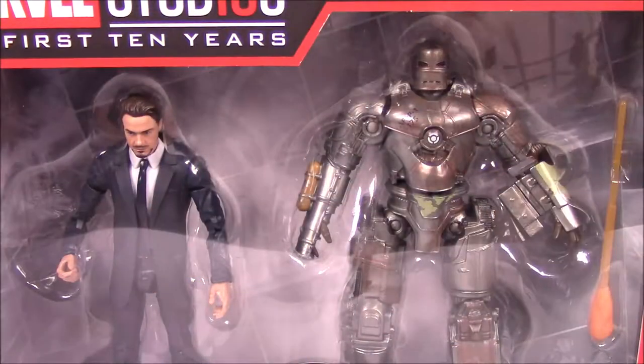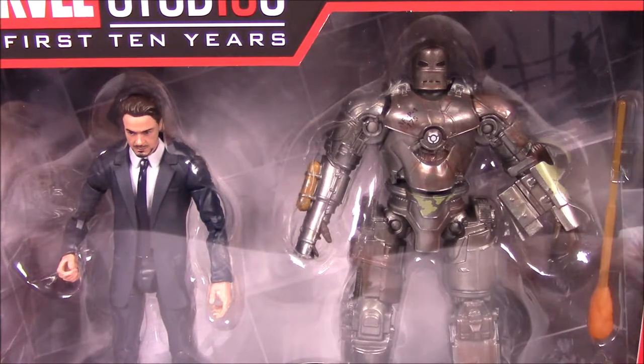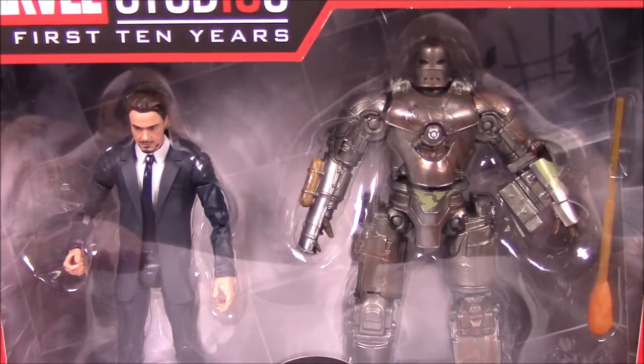What is going on guys? Austin Nurcho here and today we're doing some more Marvel Legends, and this time we are doing the Marvel Studios first 10 years set of Marvel Legends.